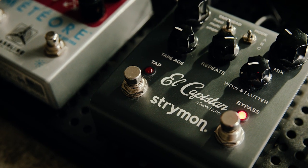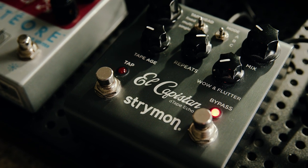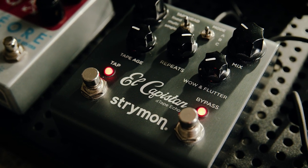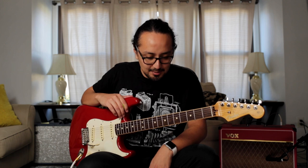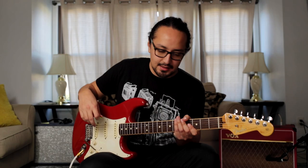I was a little hesitant about the El Capistan — one, because of the price tag, and two, because I thought I was going to hate the fact that there was always going to be a blinking light from the tap tempo. But after I got it, it really didn't bother me at all. At the moment I have it in the single setting for the tape head and in mode B, which is a pretty standard kind of tape delay sound.